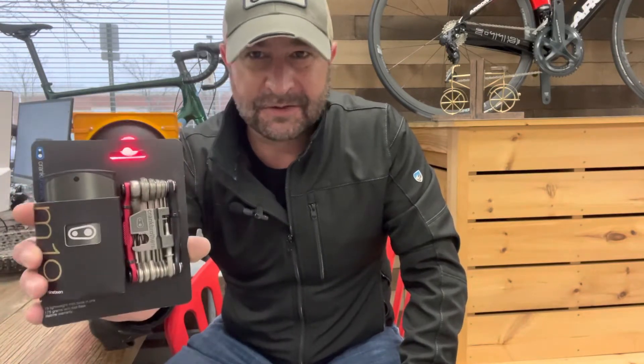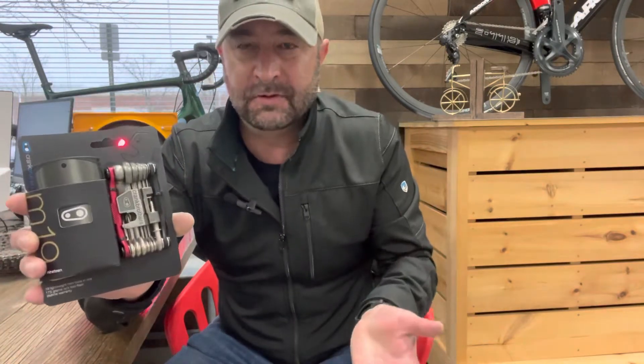Hey everyone, my name is Brian and this is the My Bike Shop Minute. Today we're talking multi-tools. Now this is the M19 from Crank Brothers — it is darn cool.